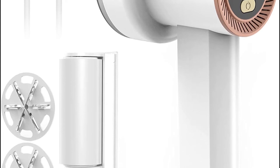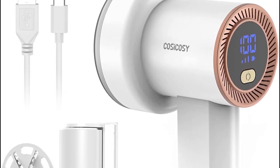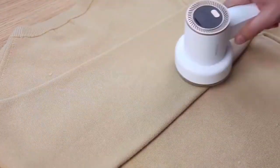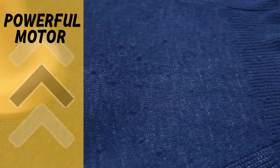You can use this efficient lint remover for cat and dog hair too. It comes with two extra replaceable blades, a manual lint roller, a USB Type-C charging cable, a clean brush, and a storage bag. Its pros include a seriously powerful motor with three level settings that quickly removes fuzz and lint.